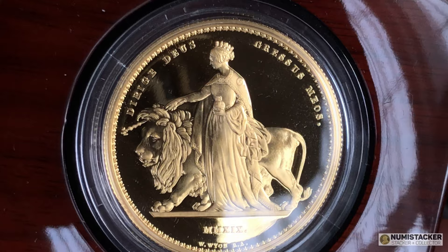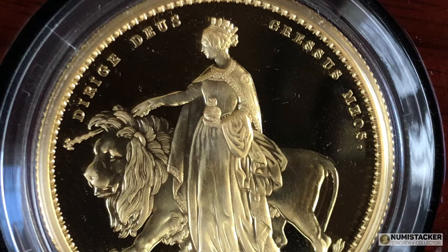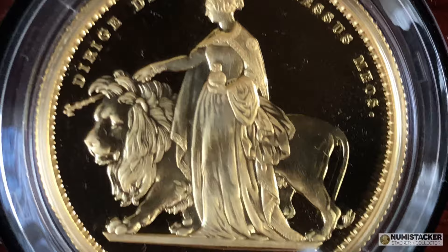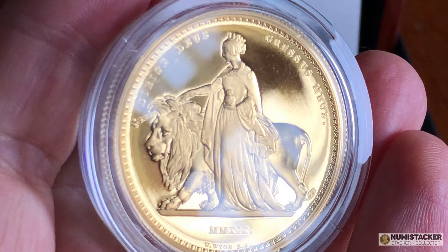I bought it because I really like the two-ounce format, whether it's silver or gold. I think it's special enough and chunky enough to really make an impact, and I think the higher the impact a coin makes, the better it is likely to do. If you go way over to five ounces or ten ounces, the market is a little bit smaller and those coins don't tend to do quite as well. But if I had to choose a Royal Mint sweet spot, it would be the two-ounce silver or the two-ounce gold format.